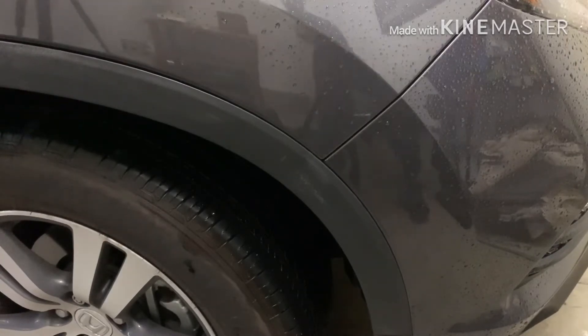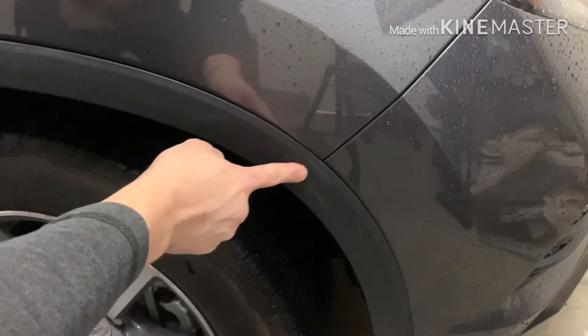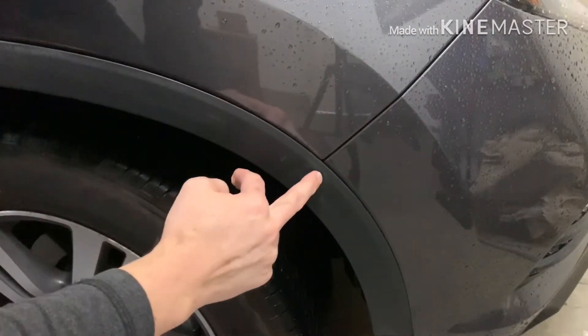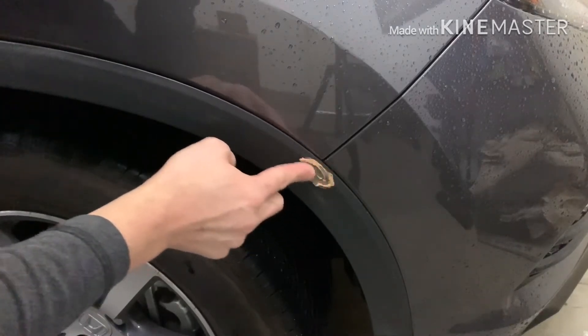Peanut butter does not do that. It uses the oil from the peanut butter to gently remove the built-up wax residue. That's why wax is so hard to get out — the grain of the plastic traps the wax in the crevices.